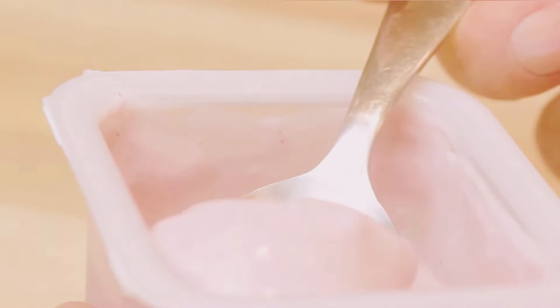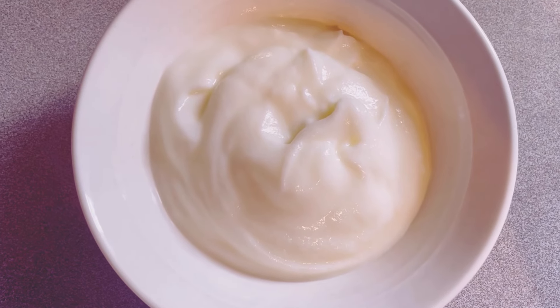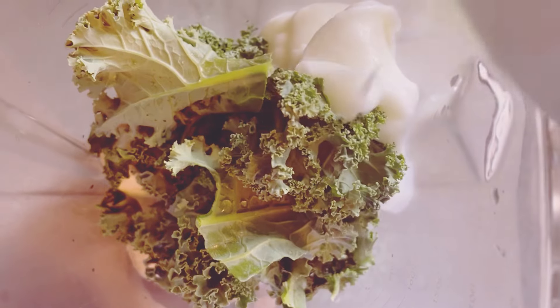Now let's add some protein with half a cup of Greek yogurt. This will make your smoothie creamy and satisfying. Greek yogurt is thick and creamy, giving your smoothie a nice texture and a protein boost. It's also great for gut health. You can use any yogurt you prefer, whether it's dairy or non-dairy.